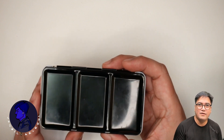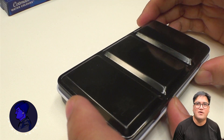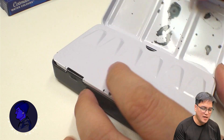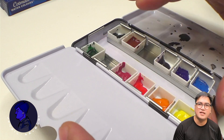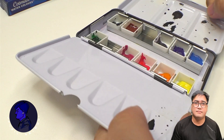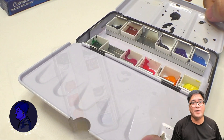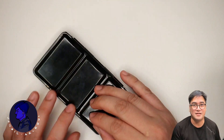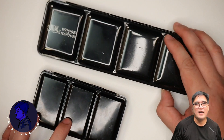There's a thumb loop, so when you're painting outside and holding the palette box, it's secure and doesn't fall off easily. As for the major cons, it's made of metal, so after some time of using it and exposing it to water, it's going to start to rust — though rusting is quite common among metal boxes like this.